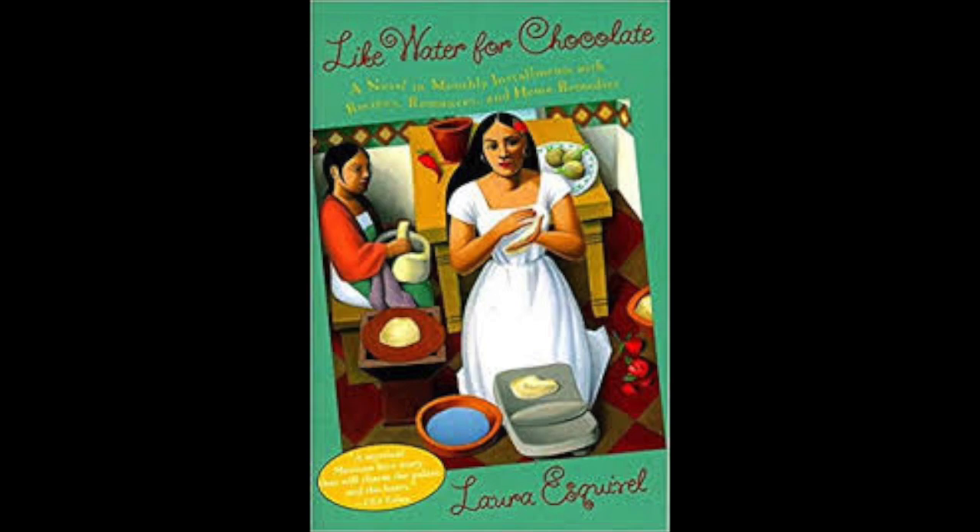Chapter 5. May. Northern Style Chorizo. Preparation: Heat the vinegar and add the chiles after removing the seeds. When the mixture comes to a boil, remove the pan from the heat and put a lid on it so that the chiles soften.